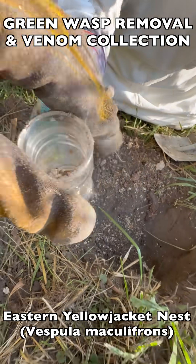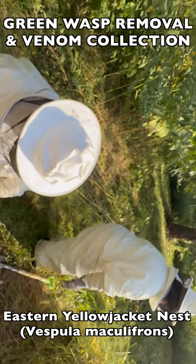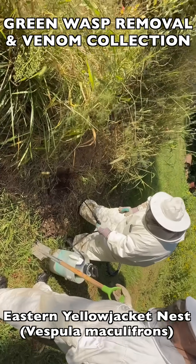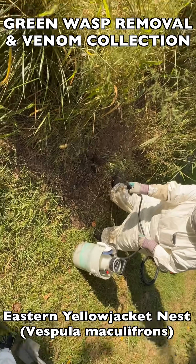Once we have the queen contained and all of the brood comb in a transport container, we bring it back to the barn lab where we can incubate all of that brood comb. The final step in the field is treating the area with a non-toxic spray made of soap, water, and essential oils.